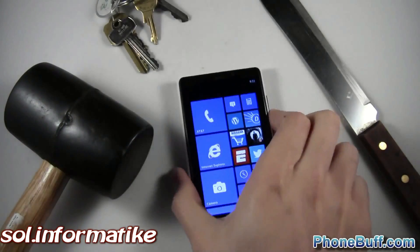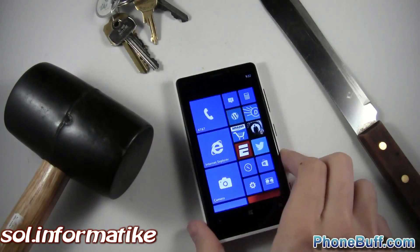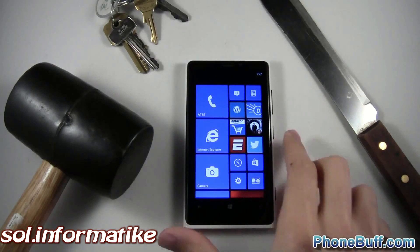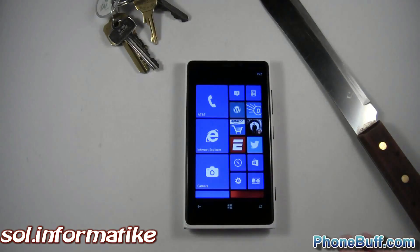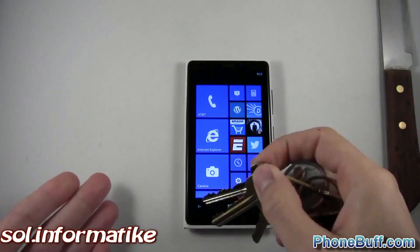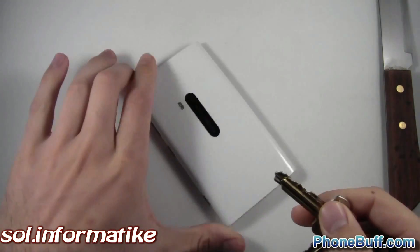I'm going to be dropping a mallet on it, a knife, scratching with keys, and then finally I'm going to be using it as a hammer to see if that's going to crack the screen. So let's go ahead and start. First thing we'll do is going to be the keys because that's probably the easiest one for it to pass.